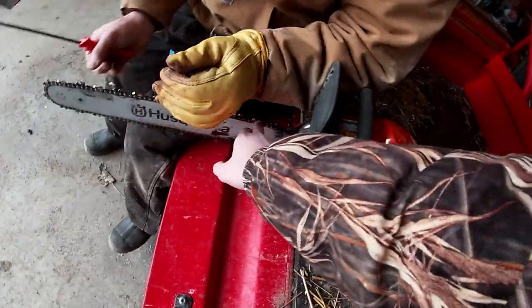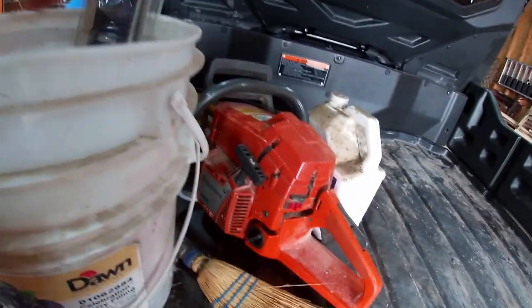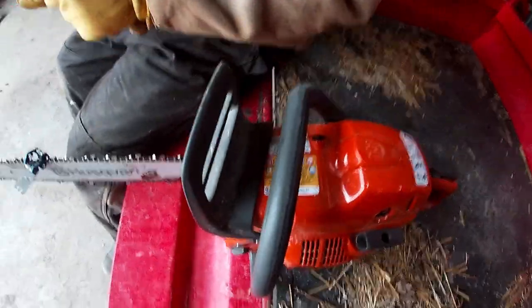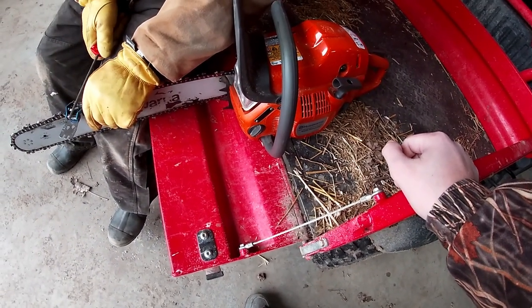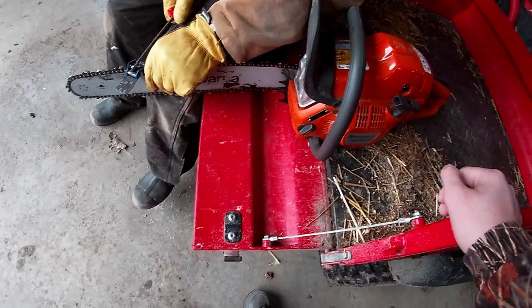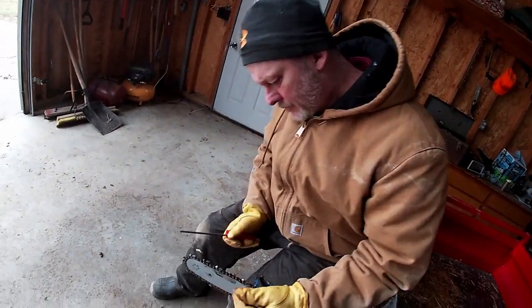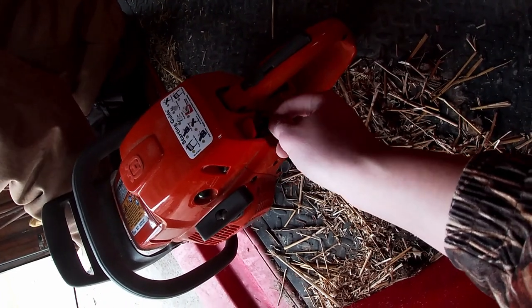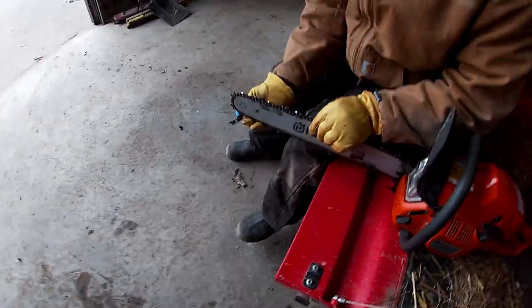The bar — this is the bar, this is the chain. Once it gets hot, it leaks bar oil. It's only about one year and one month old — or one year and three weeks old. We got it on Christmas. Your Christmas present already broke in a year — or probably less than a year. This is the choke and this is the stop, but the stop doesn't even work anymore. When you're running it, you have to choke it out to stall it.